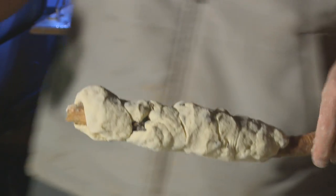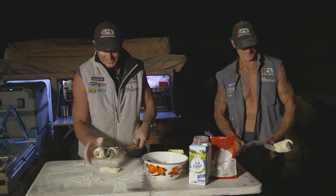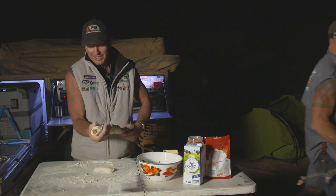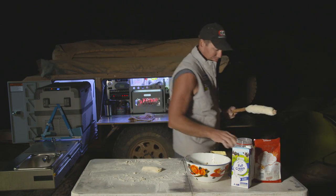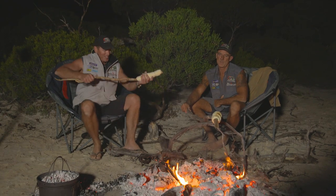Now we've just got to sit there and hold it and cook it. Pretty much — let's go over to the fire. Let's take our squiggly damper and go and check it out. As easy as that. Here we go, mate. It's nice and warm over here near the fire, that's for sure. It's smoking on.